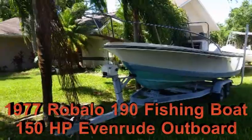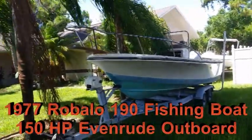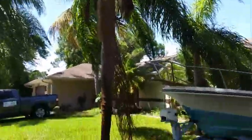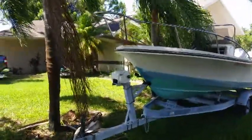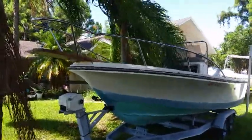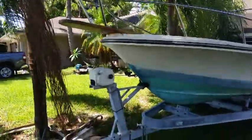Here's a short video of the Ribalo for sale. It has been moved since the pictures you see on Craigslist to be under these palm trees, just to keep it out of the sun. We started putting a polish on it so it's got a lot more shine.